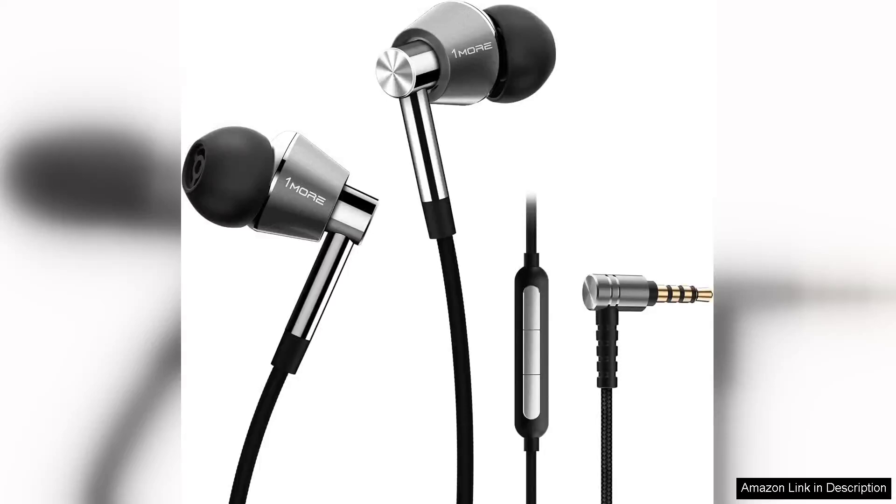The 1More triple driver in-ear earphones offer a compelling audio experience that caters to both casual listeners and audiophiles alike. With their unique triple driver design, featuring two balanced armatures and a dynamic driver, these earphones deliver rich and detailed sound across the spectrum.